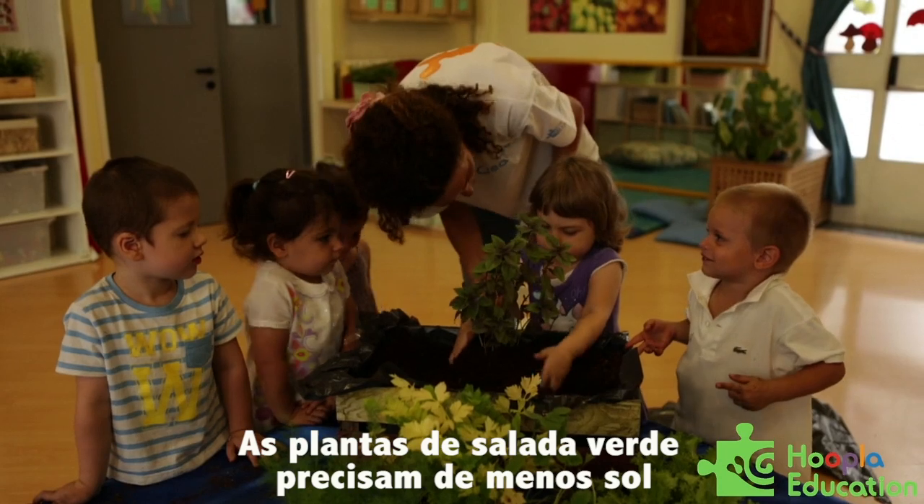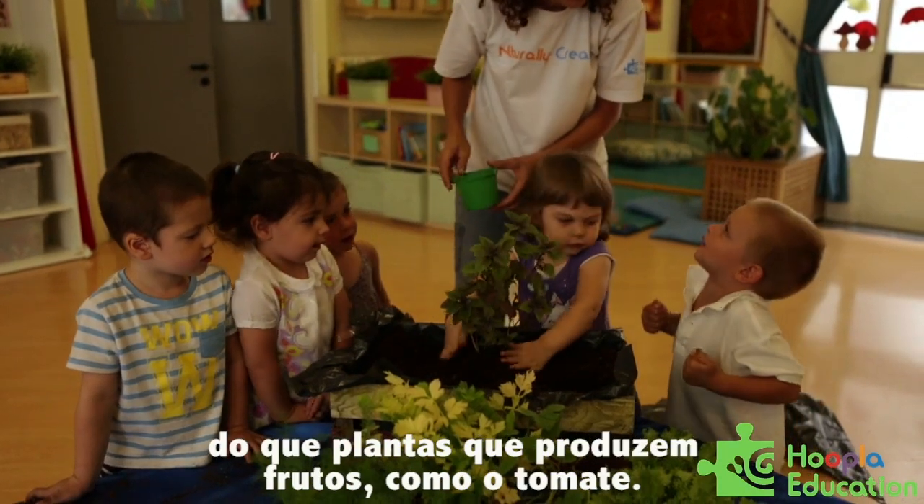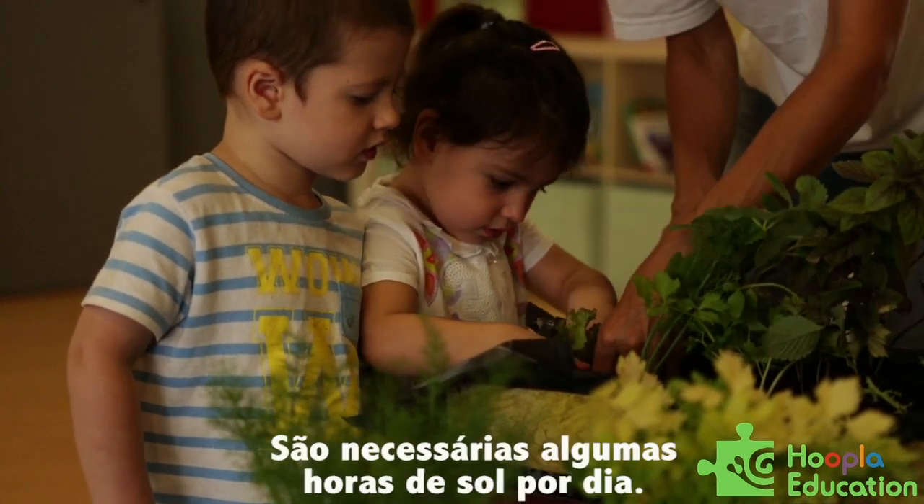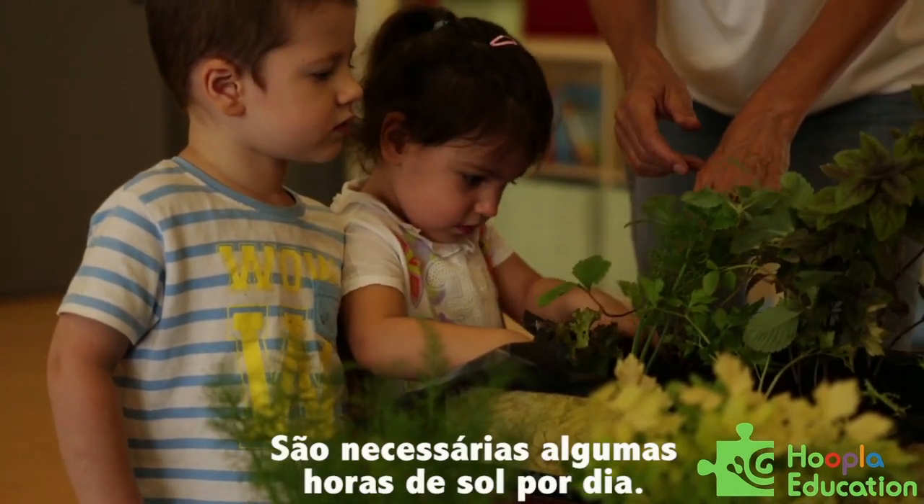Salads and greens usually need less sun than plants that will produce fruit, like tomatoes for example. But I guess a couple of hours a day would be needed.